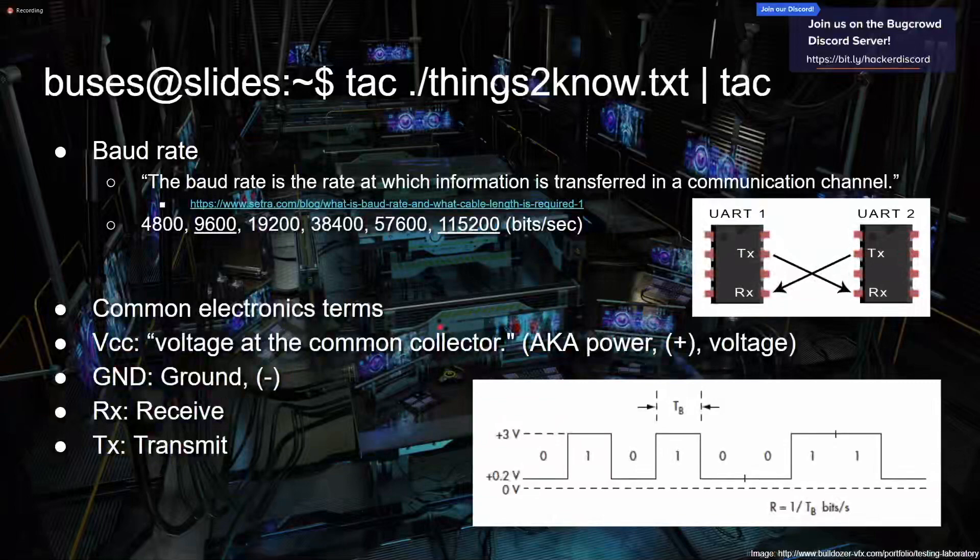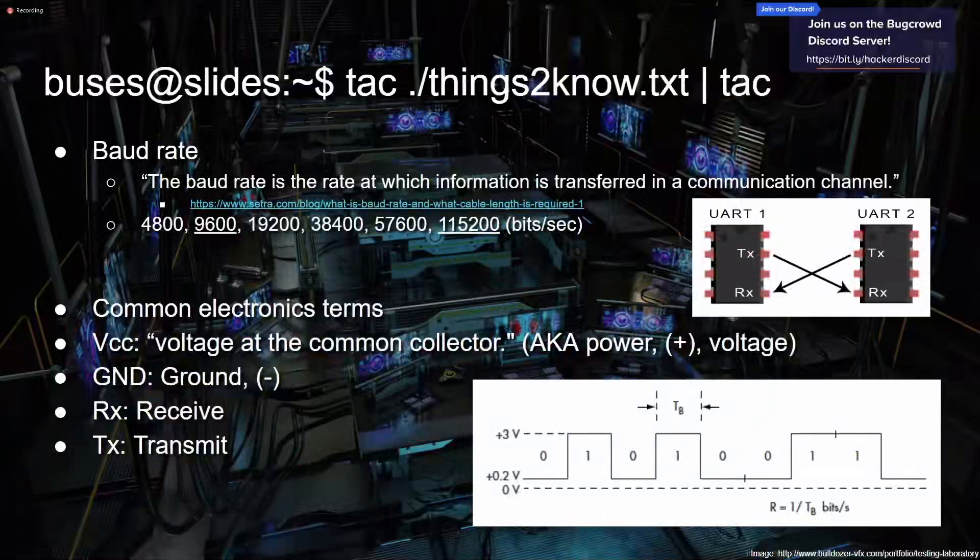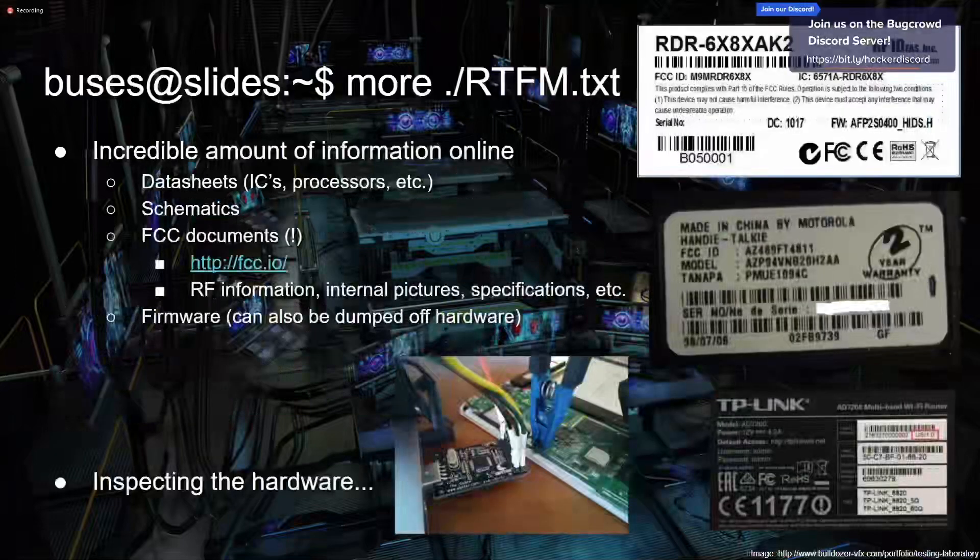Some common electronics terms: there's a positive and a negative, and each circuit has to complete in a loop. On PCBs it's more complicated, but the terms are the same. VCC is basically voltage — there is voltage. Ground is the negative connection. RX means receive and TX means transmit. As a communication protocol you usually have your power and ground on the IC, then a transmit connected to the other thing's receive, and vice versa, so the two can talk back and forth.